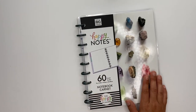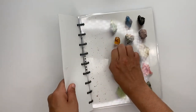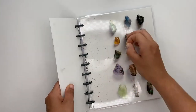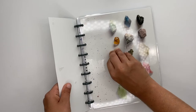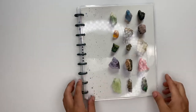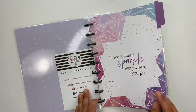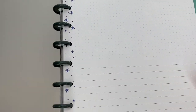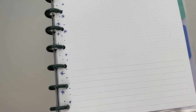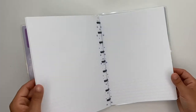This is a happy notes, and I absolutely love this one. The paper in here is really cool — it's got rocks on the front. When we open it up, we have three divider tabs, and the paper on the inside has the top section as dot grid and the bottom section is lined. I love that it's a little different — kind of cool. This would be great for school.